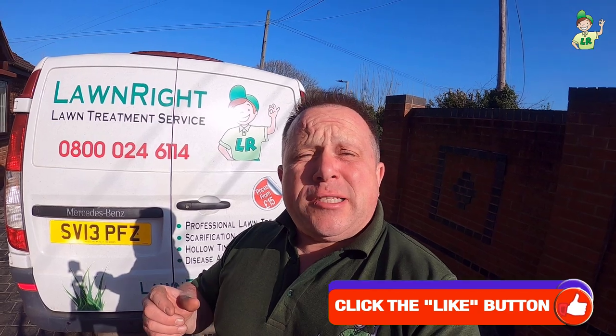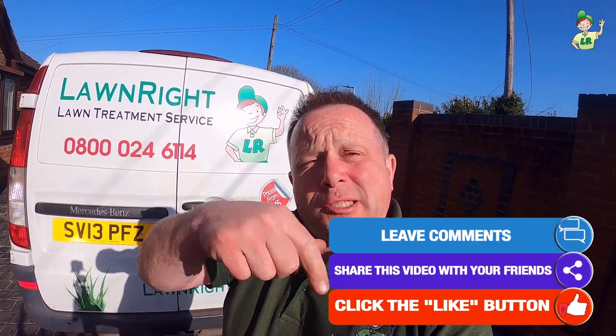If you like these videos please smash the like button and please click on the subscribe button below for more videos like this.